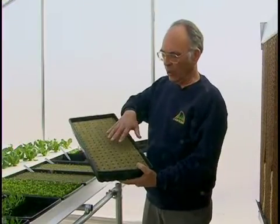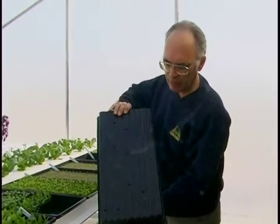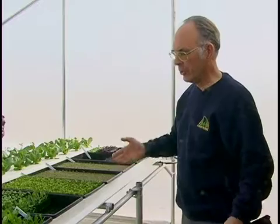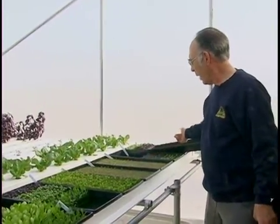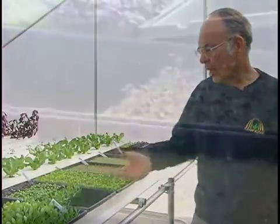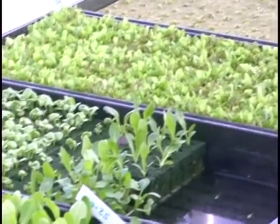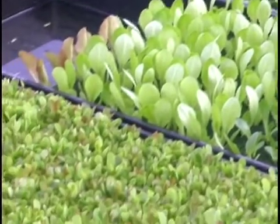Seeds are sown in rockwool cubes in trays that have slits in the bottom. The trays are then set into the nursery table, like we see these trays here. There's enough room in the nursery table for seedlings of different ages — seeds we've just seeded, seedlings a week old, and seedlings two weeks old, ready to go into the production system.